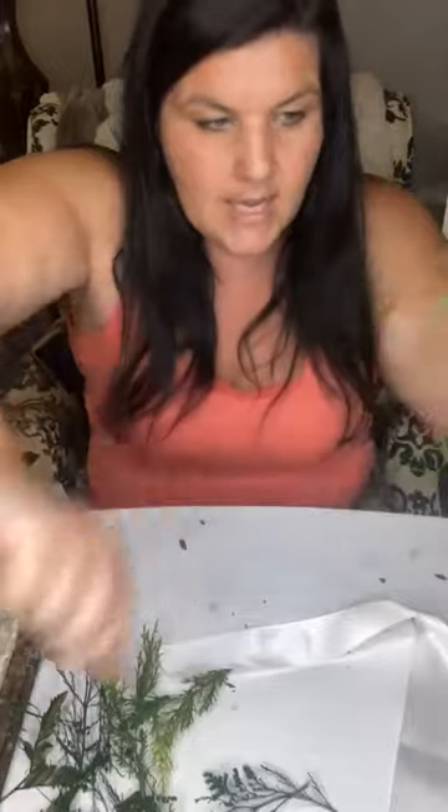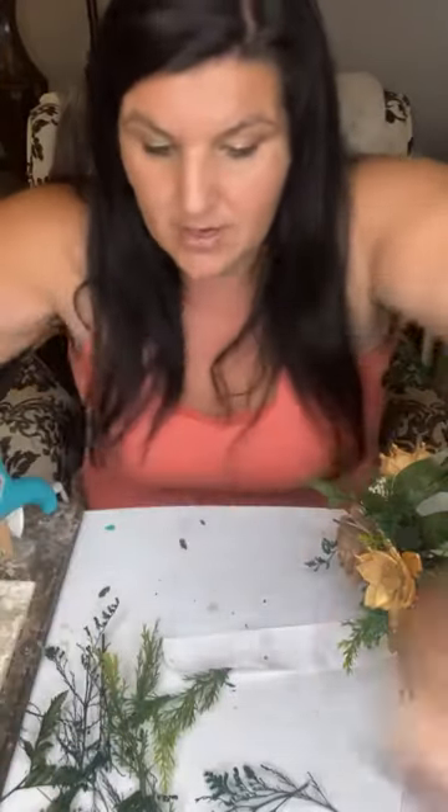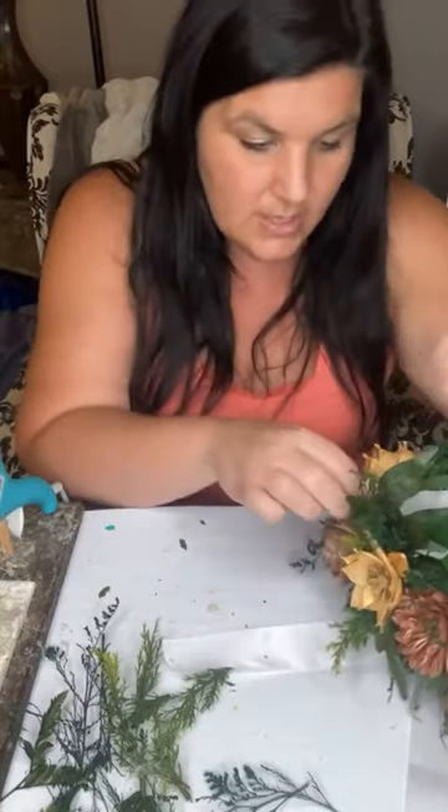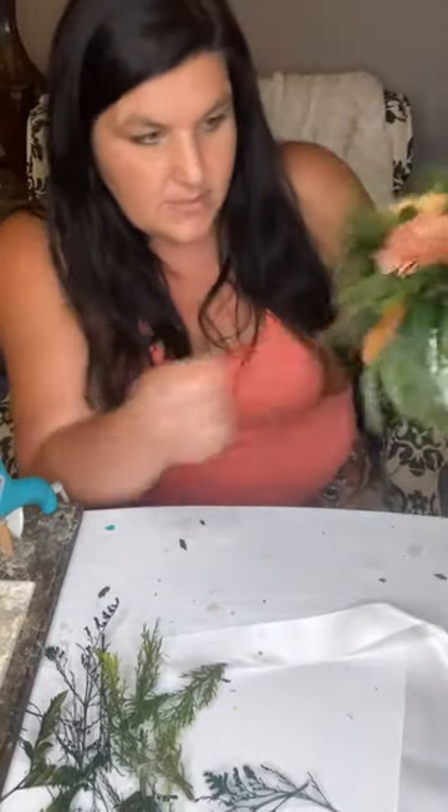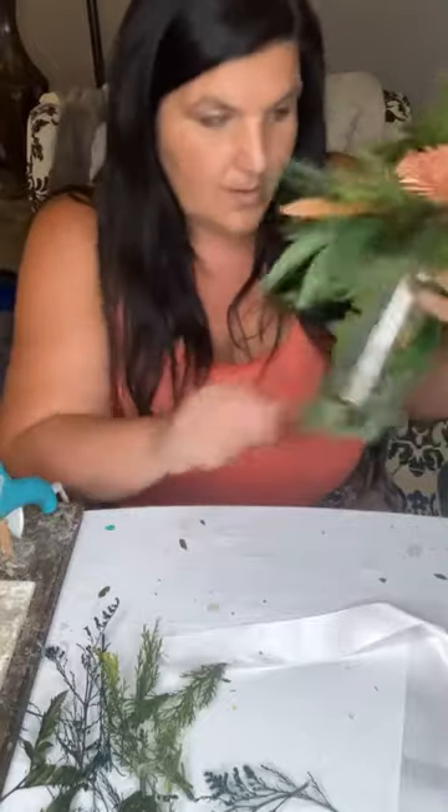Let me show you again — I've got all these glue webs. We actually just had a question in our community group about how to get rid of glue webs. You can use a heat gun or a hairdryer on the hottest setting — if you just blow dry it, it should dissolve all of them. Sometimes you have to get pretty close with a hairdryer, so a heat gun is sometimes easier. Let me just de-web this a little bit before I put it back on.